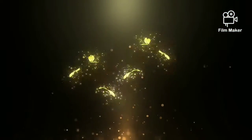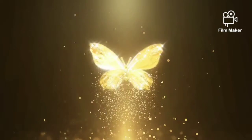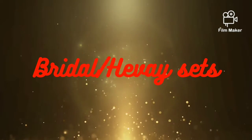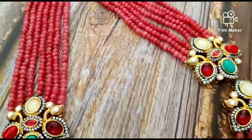Hello guys, this is Vibhuti from the Kawe Collection. It's an imitation online jewelry store. Today I am going to bring you bridal, or you can say heavy sets. Let's start the beauty with unique designs.